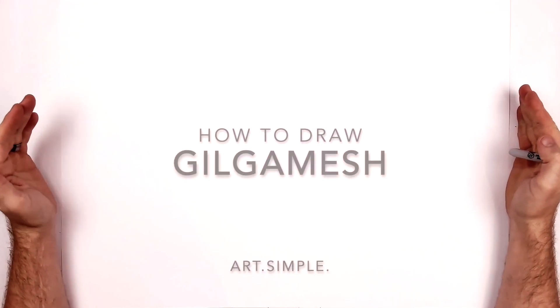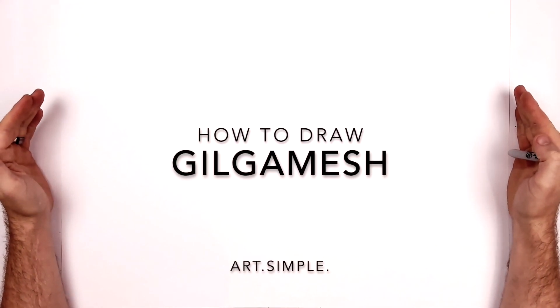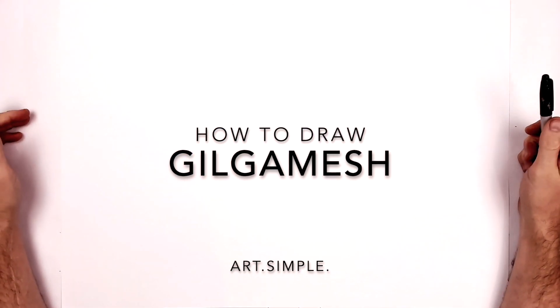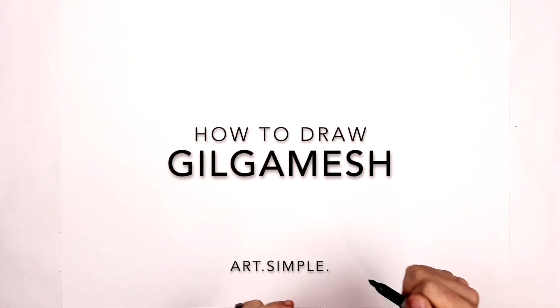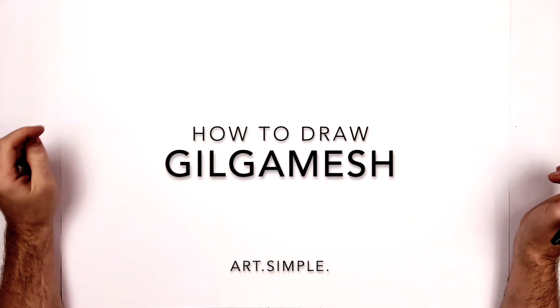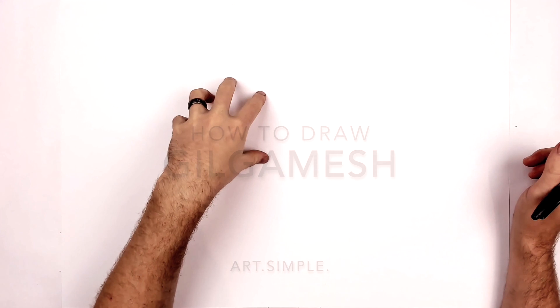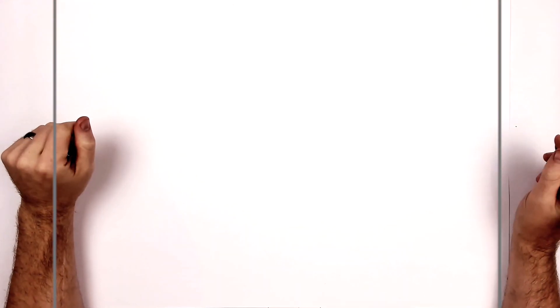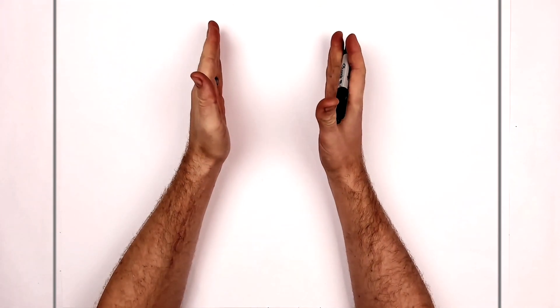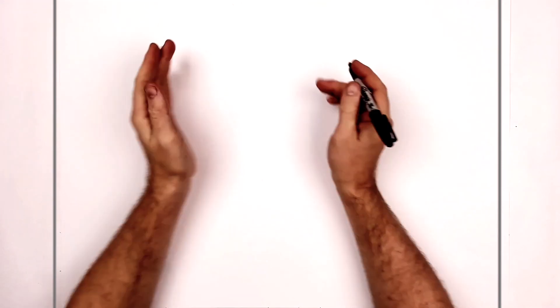Welcome back to another drawing tutorial. Today we have a Fate Zero character, Gilgamesh, in his armor. I'm on landscape orientation paper, using a pencil and eraser. Hit pause if I go too fast. His head is kind of tilted and he's got this arrogant, winking sort of face going on — a little more difficult than a straightforward face, but we'll give it our best shot.